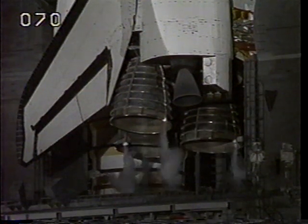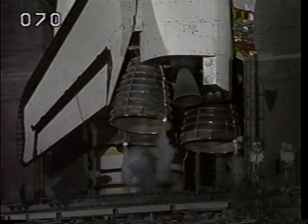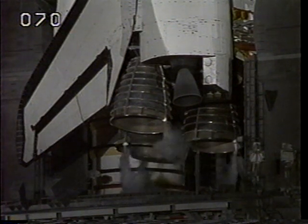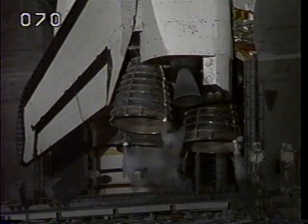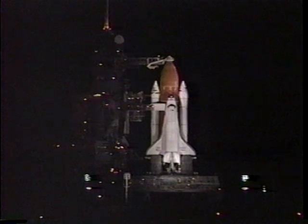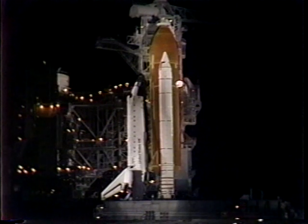T-minus nine minutes and counting, and the ground launch sequencer has been initiated. Flight, you can proceed with transmission of stored program commands.